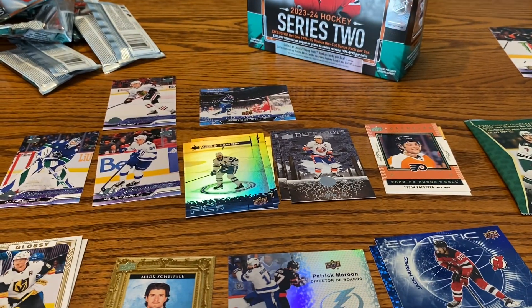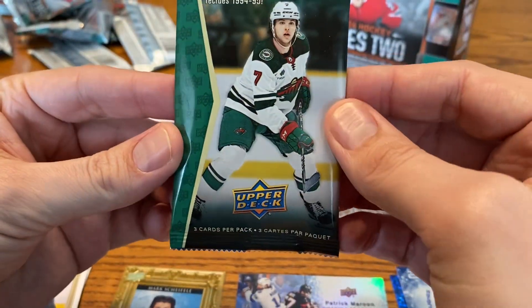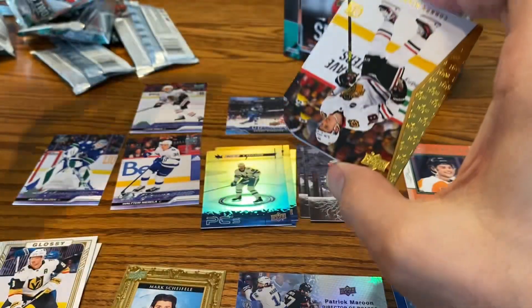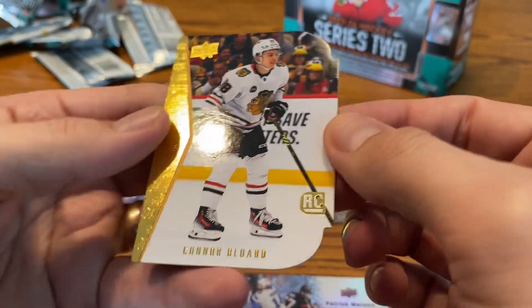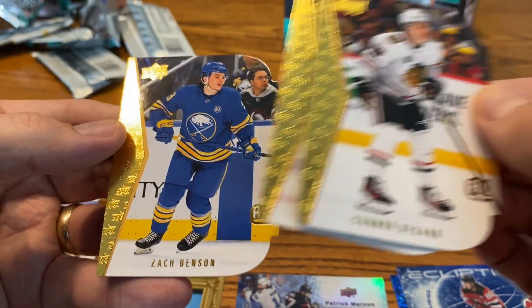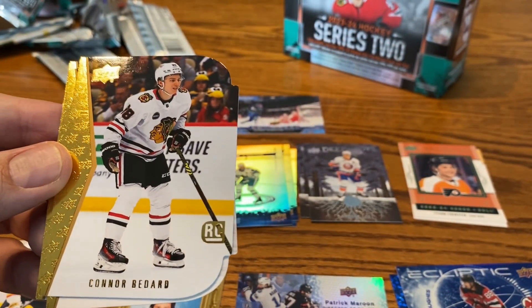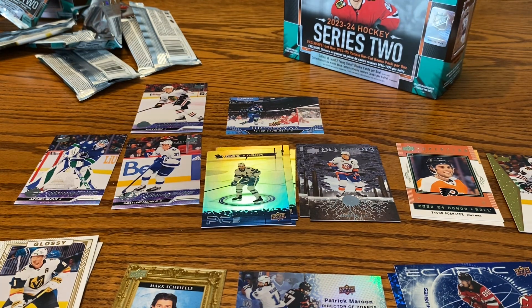So as far as the regular packs, we hit three Young Guns — one for the Blackhawks, but it was not the Blackhawk we were looking for. Let's see what we can find in the 94-95 Rookie Die Cut — throwback cards here, three cards per pack. Maybe we'll get lucky and there's a Bedard in this as well. We do have a Blackhawk — right off the jump! The Die Cut Bedard, first card in the pack. Then we have another Blackhawk — Cole Gutman. And to finish it off, Zach Benson Rookie card. Three Rookies. The Bedard in the very last pack — obviously not quite as desirable as the Young Gun, but hey, I'm not gonna pass it down.